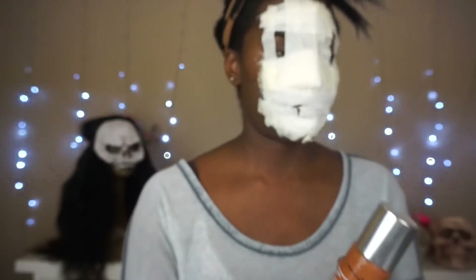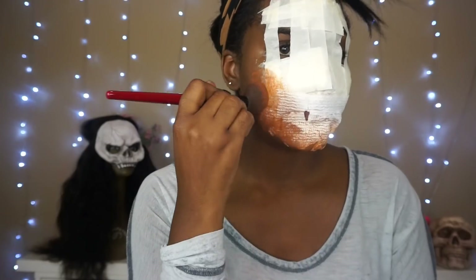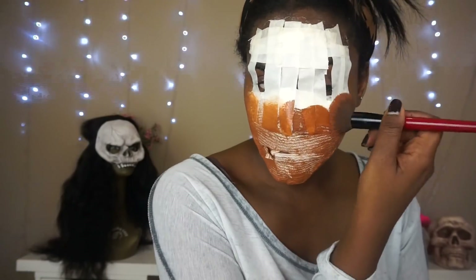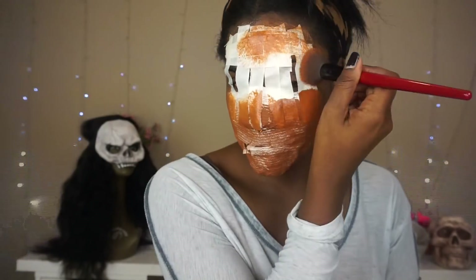Now go in with any brand of foundation you prefer. The point of the foundation is to get the tape and tissue to mimic your skin. You don't want this step to be completely perfect, because the point of this makeup look is to be imperfect.